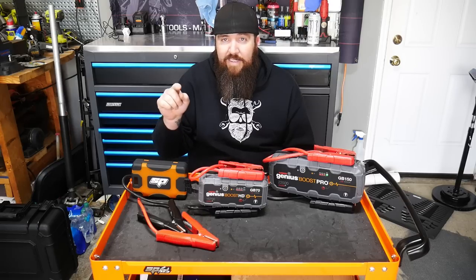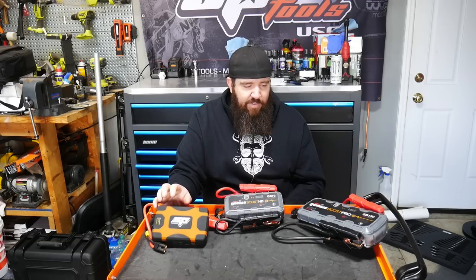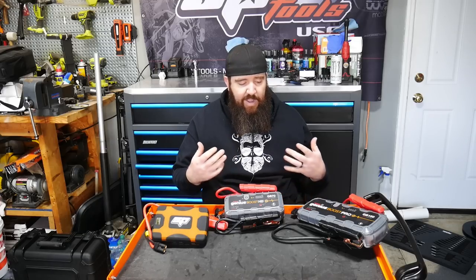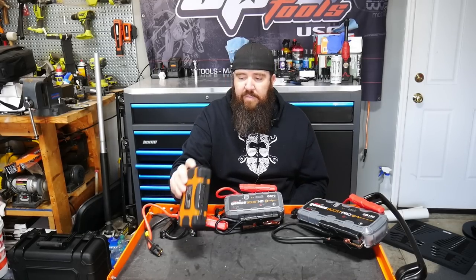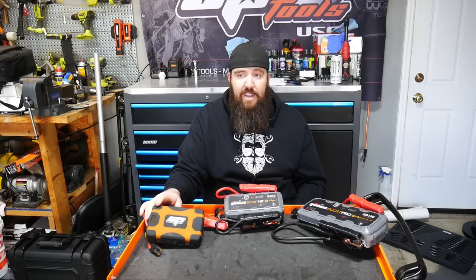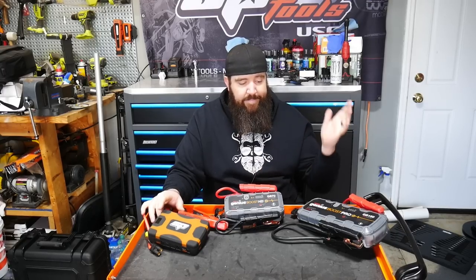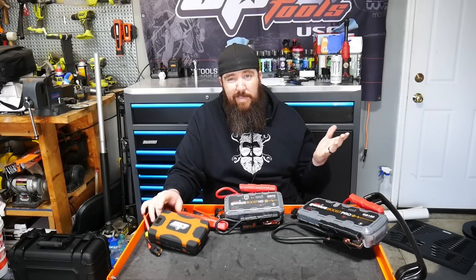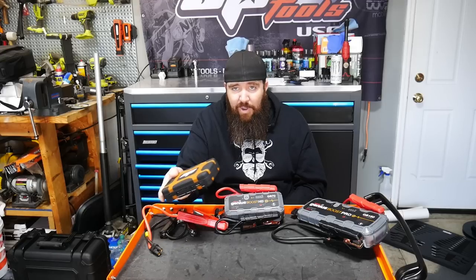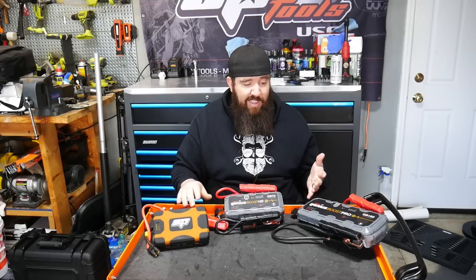How about additional accessories on these units? Each one has quite a few different outputs and inputs. All of them have a light on the outside — none are really spectacular; not putting out 500 to 1,000 lumens, just enough to see under the hood. Not going to factor that in much, and same with the SOS function — I'm not putting this on the side of the road for SOS; I'm using it to jumpstart my vehicle.